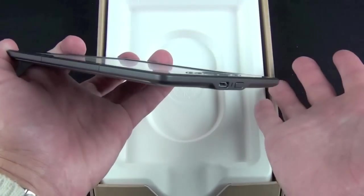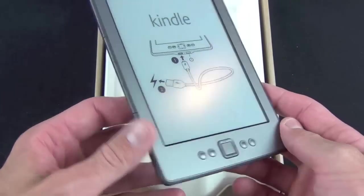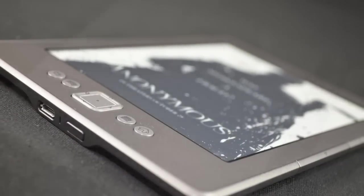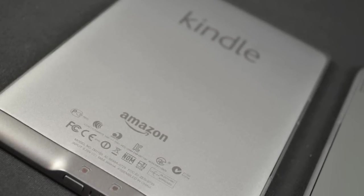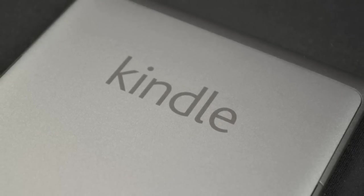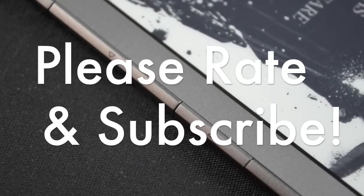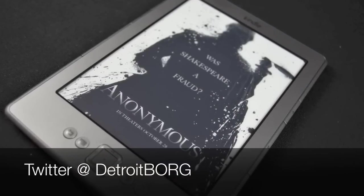Overall I'm very impressed by the new Kindle. At $79 it's an unbeatable price for a superb e-ink screen in the lightest and cheapest e-reader on the market, backed by Amazon's unbeatable selection and seamless cloud syncing. However, in the end I would probably recommend the Kindle Touch for the full touch-based keyboard and touch controls, to eliminate the side-mounted page turn buttons which are easy to trigger by accident. This is Mike the Detroit Borg, and I'll see you in the next video.